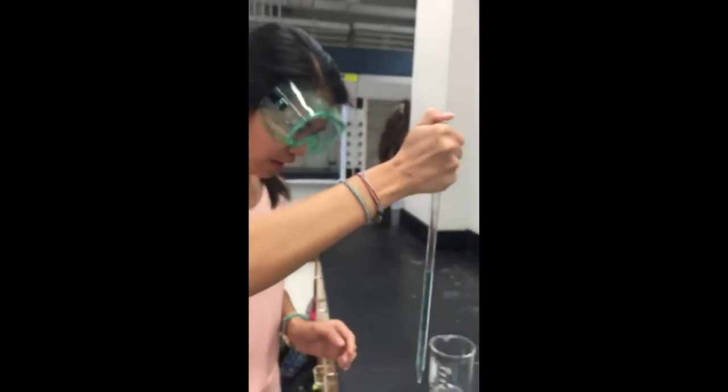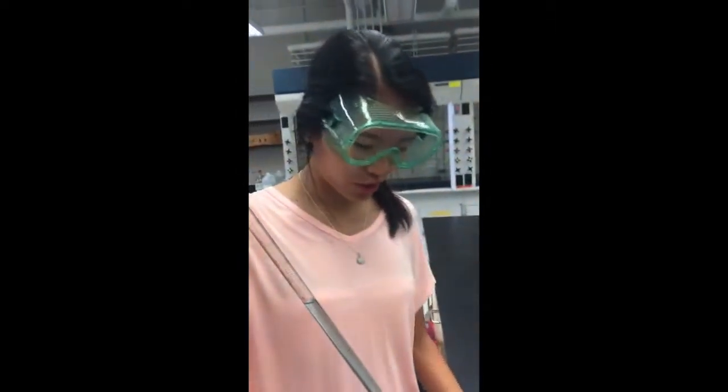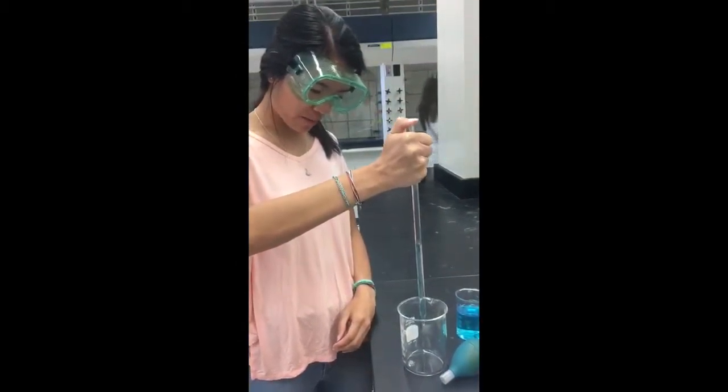To read the pipette, you're going to look at the meniscus, which occurs because of water tension, and read the bottom of the meniscus — so we're going to say this is 4.15. Then to release the solution, just take your thumb off the top of the pipette.